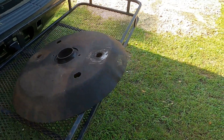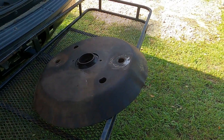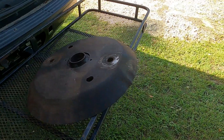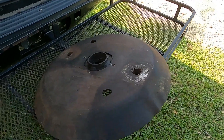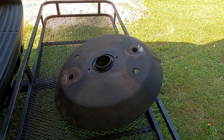Once we get that put back on and everything, this boom mower is going to be ready to go. I've been through it and fixed everything that needed to be taken care of, so I should be able to get a good long run out of it without having to do anything else to it.